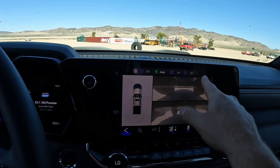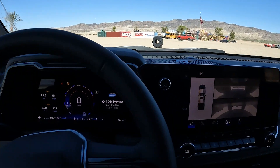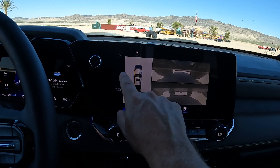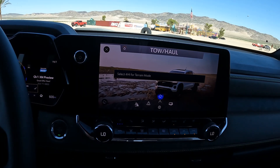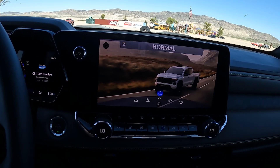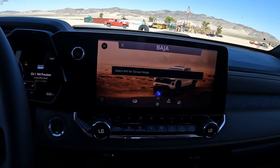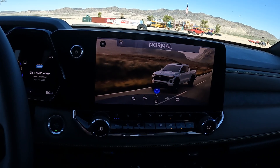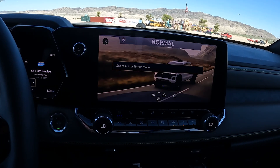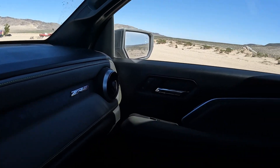If you haven't seen this lately, your controls for your headlights are up there on the stalk — that's moved. We have the different drive modes. If I turn this, I can see the different drive modes in the ZR2 Bison. We do have Baja mode, which I believe the ZR2 has as well. You get all of these different modes — you can correct me in the comments — but that is the ZR2 Bison. Let's go off-roading.